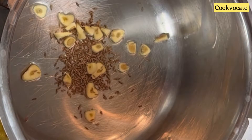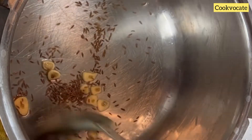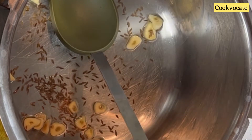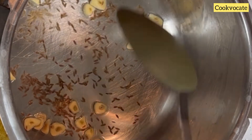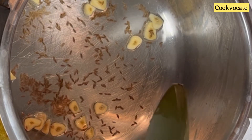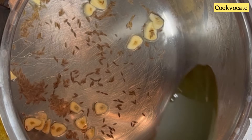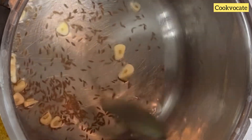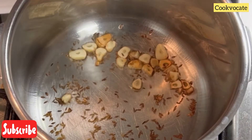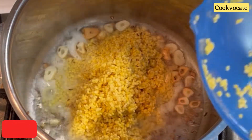Now we're going to mix it up and mix it hopefully. Now we're going to mix the ingredients.